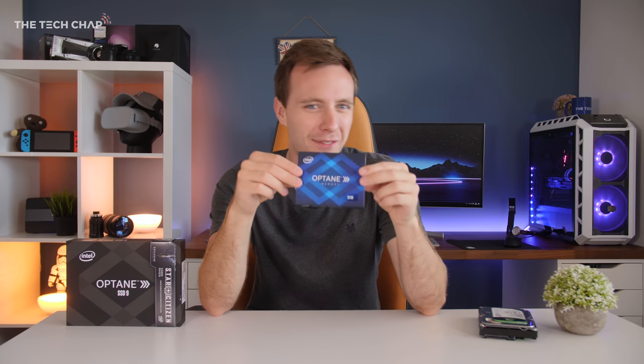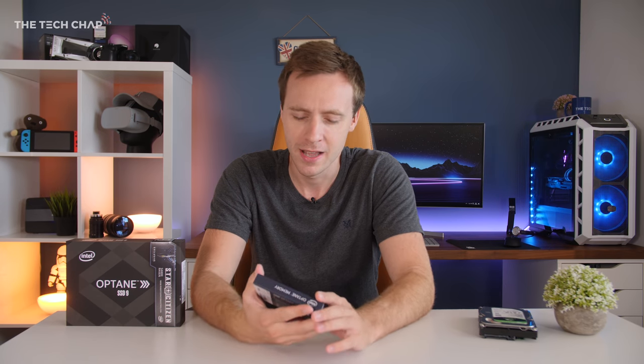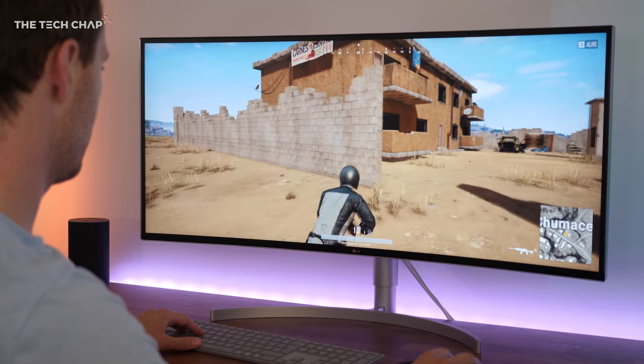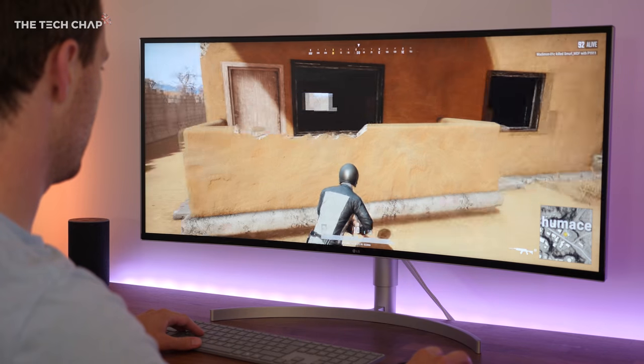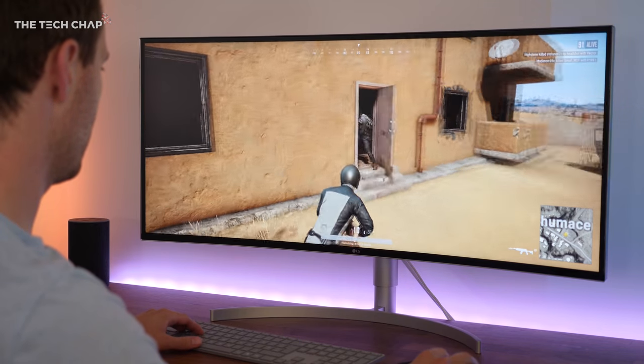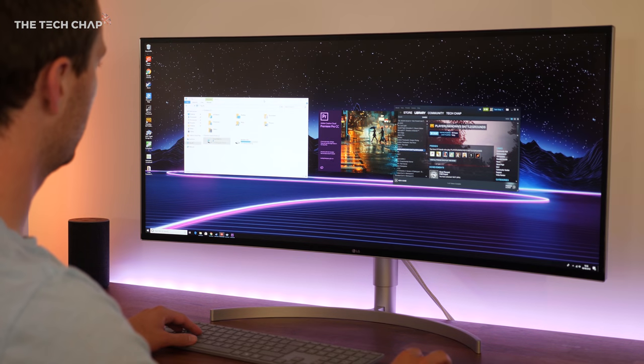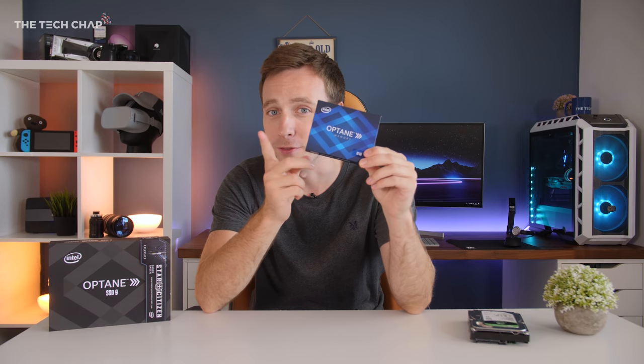There are some fairly hefty restrictions though. Optane only works on PCs running Windows 10 with an Intel 200 series or newer motherboard and a Kaby Lake i3 or better processor, so you'll need a pretty modern PC to use it. It's not going to be for everyone, but even if you do have a modern PC with a big hard drive for your Steam library or your videos, I can definitely see adding an Optane stick and making it feel like an SSD being a big upgrade — and considering the price, I think it's definitely worth doing.